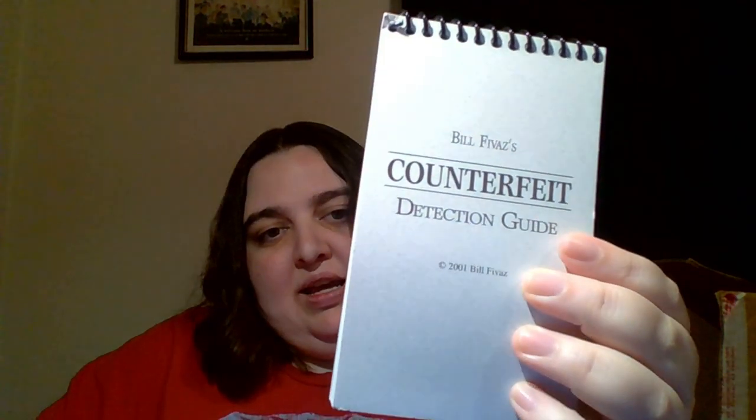I ended up getting a copy of Bill Fieva's Counterfeit Detection Guide. This has genuine examples of key dates, sought-after varieties, and errors that are commonly counterfeited. It goes through all the diagnostics you want to look for to confirm that it is the real deal. I thought that was pretty cool and it would be fun to look through.